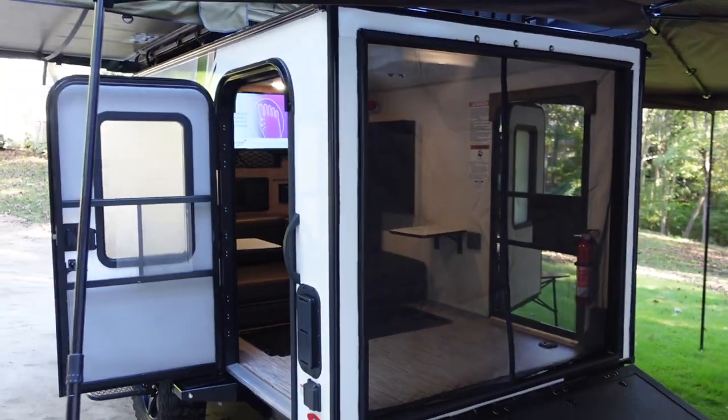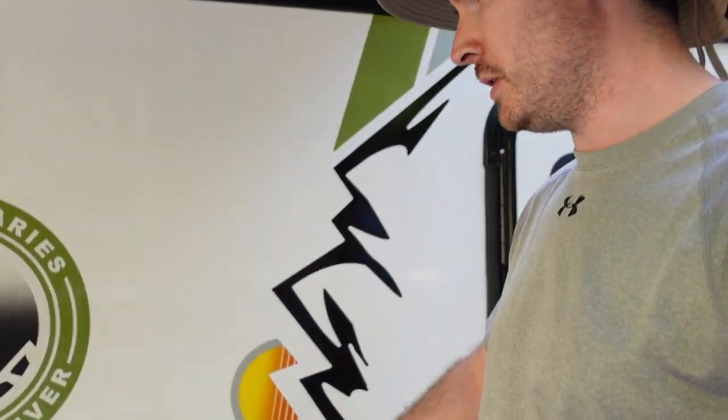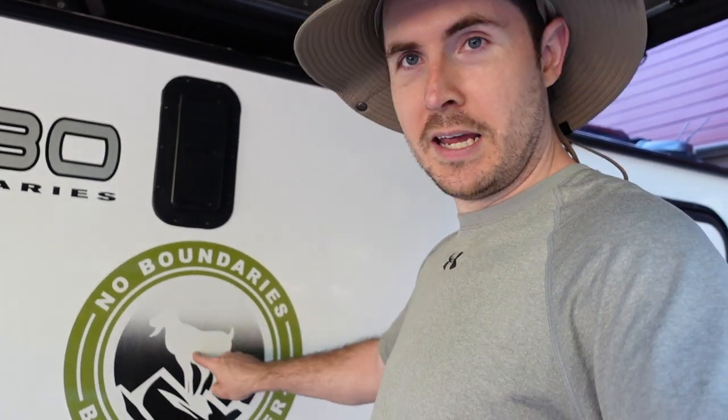Thanks for taking the time to check out my Nobo 10.6 for sale. If you've made it this far, here's a bonus: if you can correctly name and identify the animal on the side of my Nobo 10.6, I'll give you a thousand dollars off my asking price. Thanks for watching!